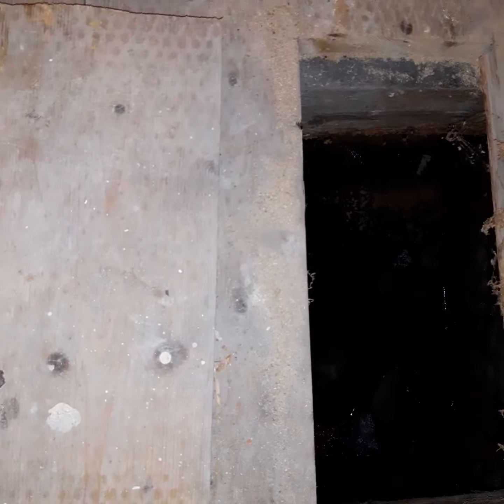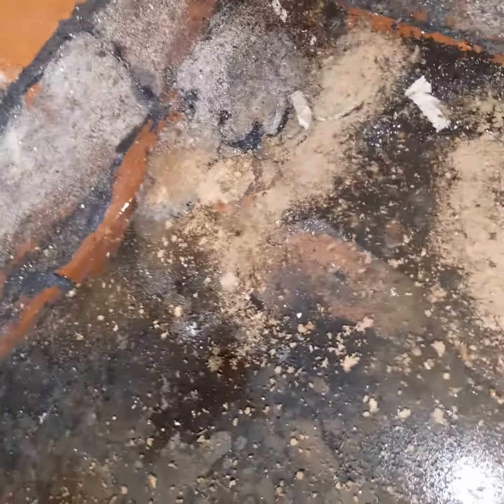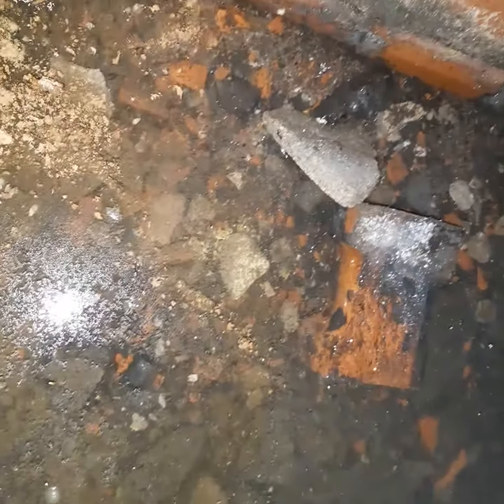For anybody wondering what a water table is, this is it. We've got water lying on the floor underneath the floorboards. Normally a couple of inches, could be more, and that's what's called a water table. It's under the floorboards of your property, and you can see that it will rise and lower with the weather, whether it's raining or not.